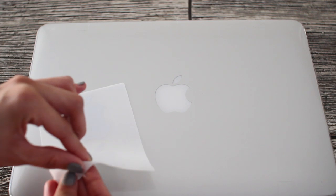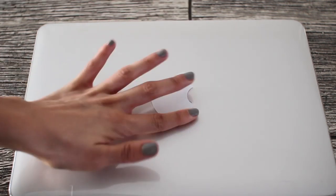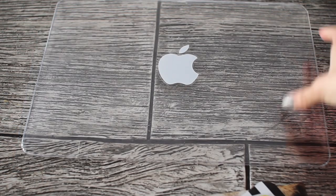This part is optional, but I took the sticker that comes with your laptop and covered the Apple logo with it. I didn't want to cover my logo with pictures because I like the way it lights up. Now you're going to take your cover and flip it over because we are going to be gluing the pictures on the inside.